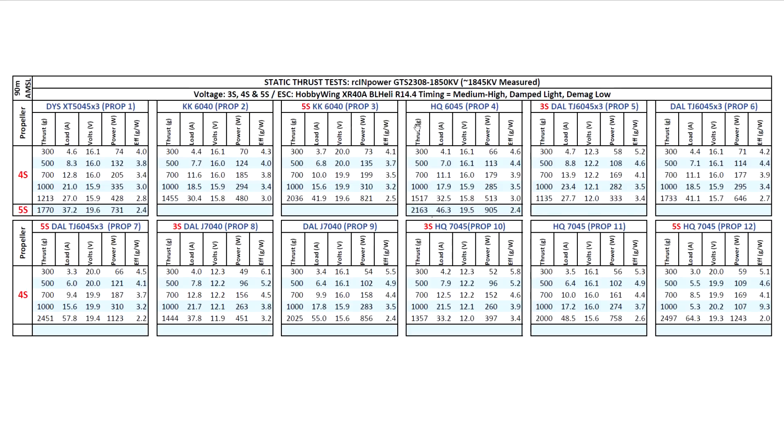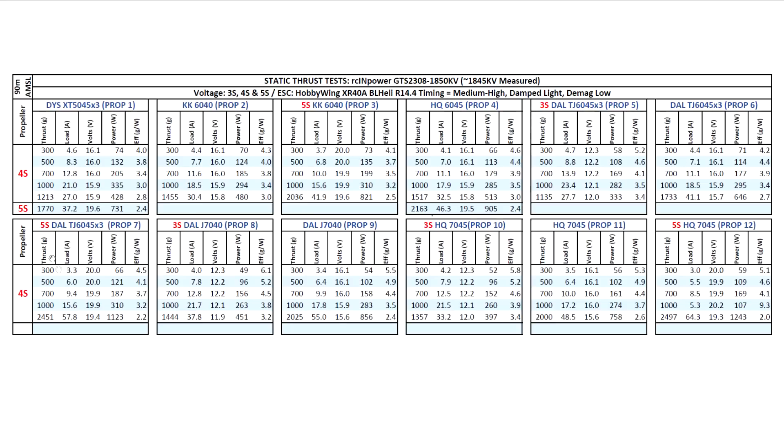Moving on to the larger 6-inch props, I think that's a better prop on 4S and 5S for this motor — easily clearing 2 kilograms on 5S at very reasonable amps, only 42 amps, so that's quite impressive. The penalty is the weight of the motor, but it would be nice for a 6- or 7-inch cruiser. The tri-blade 6-inch by 3 on 5S made quite a lot of thrust — almost 2.5 kilograms at 58 amps — one of the highest thrust numbers I've recorded. The amps are going to climb up, but that's still kind of reasonable.